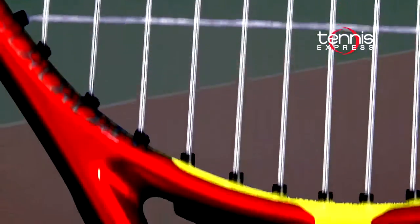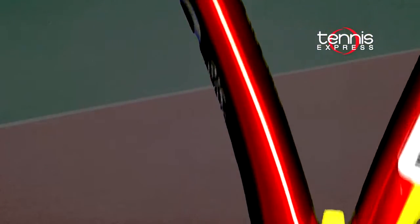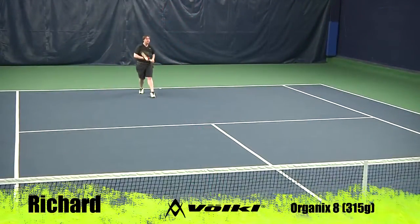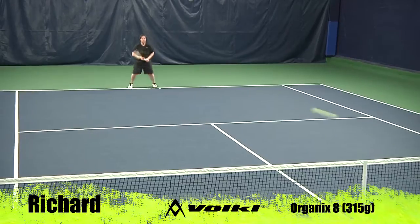Always known for comfort, Volkl improves on their traditional handle insert with the new biosensor handle. This insert uses a weighted pin to create an opposing vibrational wave to dampen incoming shock. This racket is best suited to 4.5 to open level players with moderate to fast swing speeds. The moderate frame thickness and headlight balance provide a combination of control and power for all-court players looking to be aggressive.